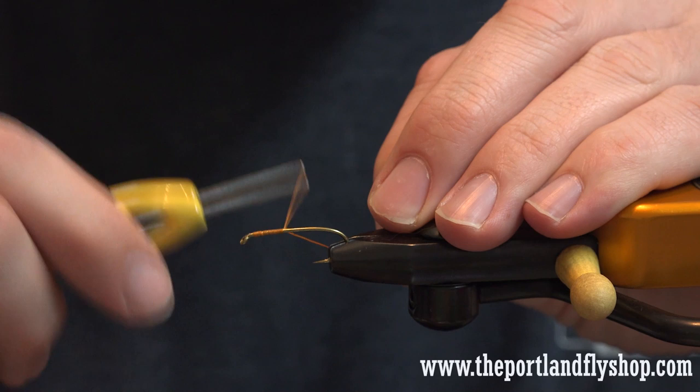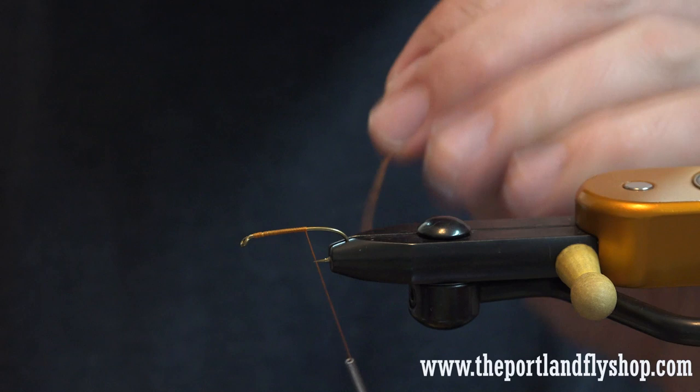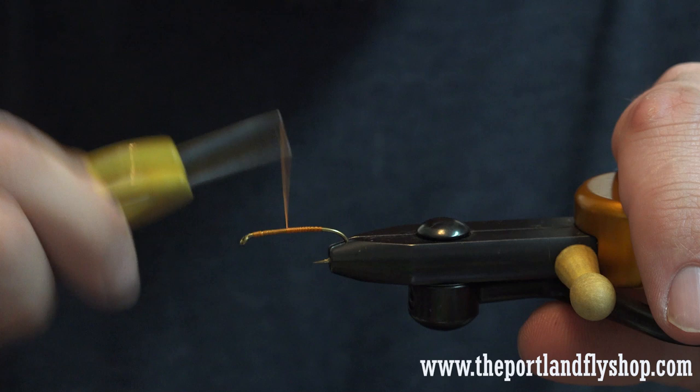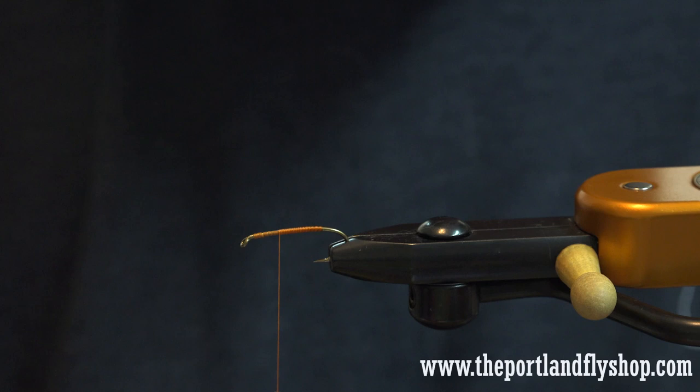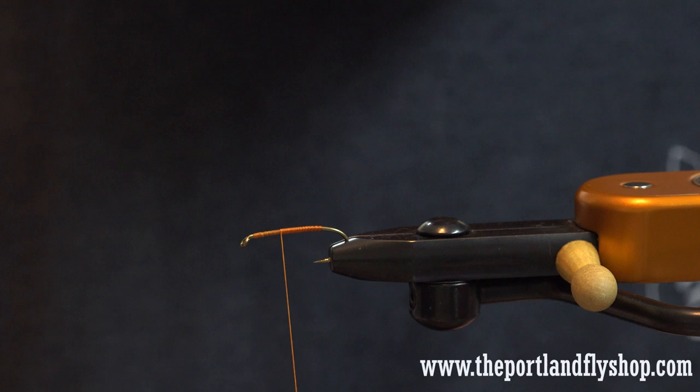I've got a 2X long, size 6 hook, and I'm using heavy thread for this whole fly. This is 240 — you could use 3-aught. You just want it thick because you want it to show up kind of through the body. I've created a thread base all the way down and then back up. You need a thread base here because the body material being dyed mousse will want to spin otherwise.